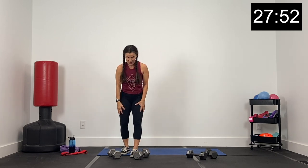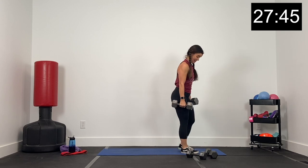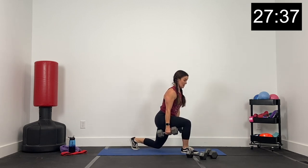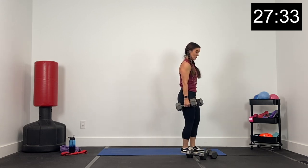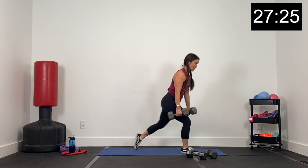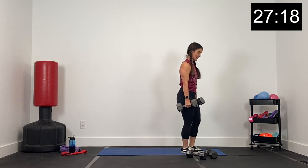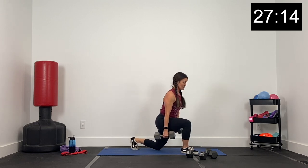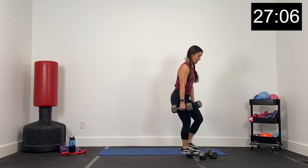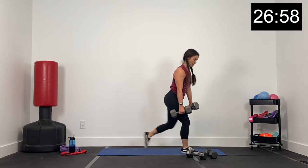We're going to do everything we just did on the right leg, on the left leg. So grab your dumbbells — reverse lunges, left leg supporting. Here we go, three, two, and one. Right leg going back this time. Up and exhale. All that weight running through the left heel, the left foot this time. Stepping back with the right, stepping back and inhale, step up tall, exhale. Back and up, stay tall, abs tight. We've got about 15 seconds — three, two, and one.